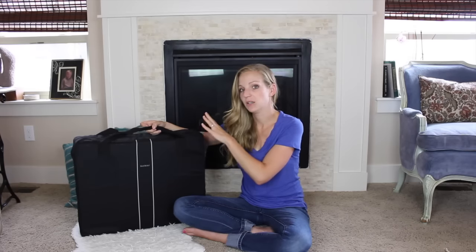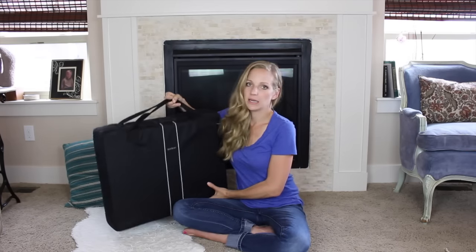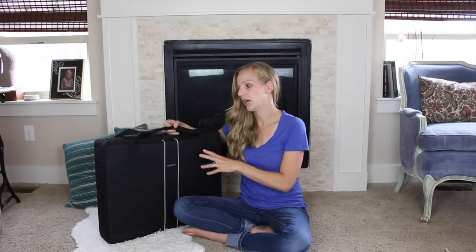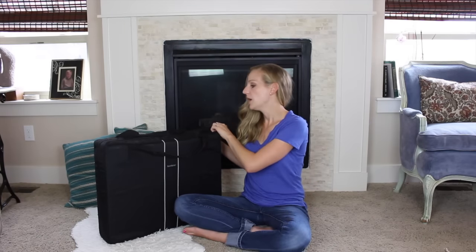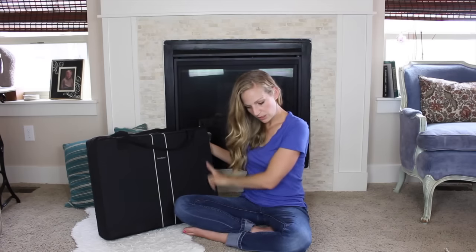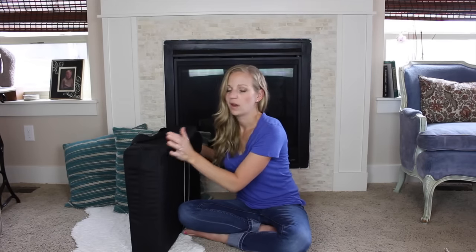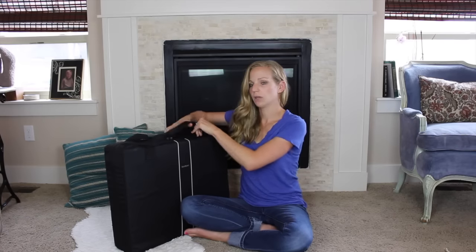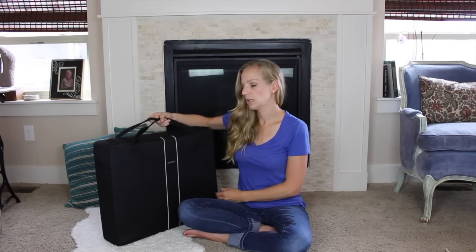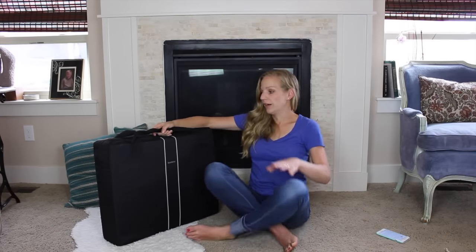This travel crib is so light and easy. It's 13 pounds, so it's really, really light to carry through an airport. You can easily check it — the packaging is sturdy enough that you can check it on a plane, no problem. The case is 19 inches by 24 inches by 6 inches deep, so not huge and not very awkward. It has two tote handles that you can easily pick up, and I think it's a really good way to carry it.